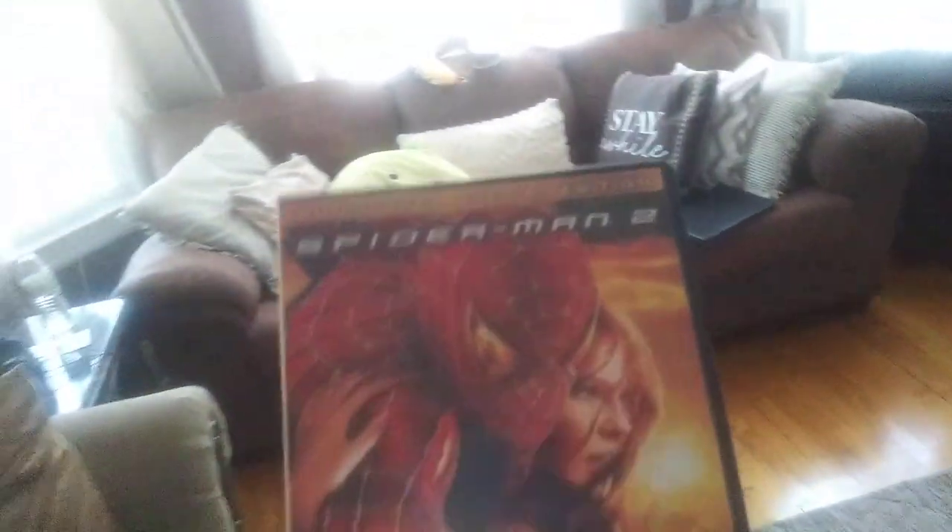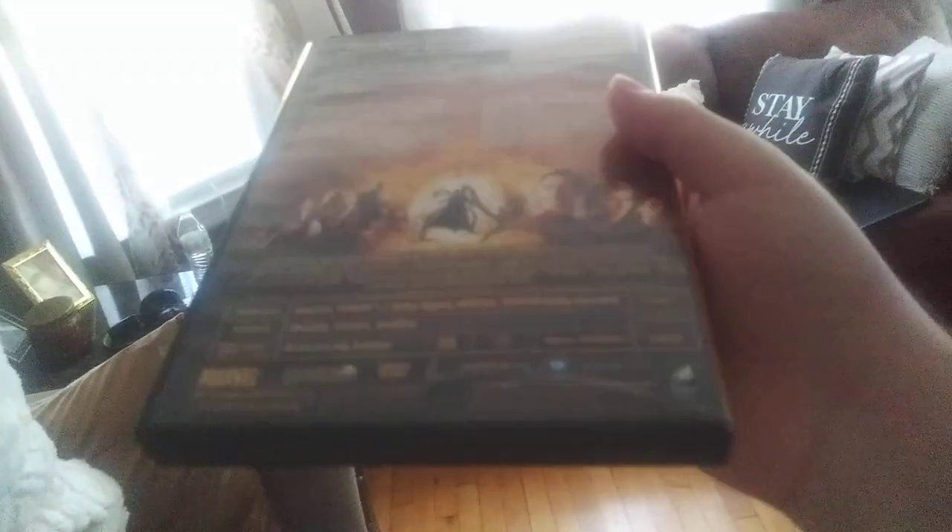Next DVD is Spider-Man 2, or should I say Spider-Man Duh! Very funny. It has the Columbia TriStar Home Entertainment logo, even though it says Sony Pictures Home Entertainment, and it's PG-13. Sorry if my camera's not focusing, but anyways here we go. It has Peter Parker doing that weird scream and that Jay James Johnson laugh. But anyways, here is the Columbia TriStar Home Entertainment logo on the Sony DVD player from the Roku TV and with the speakers.